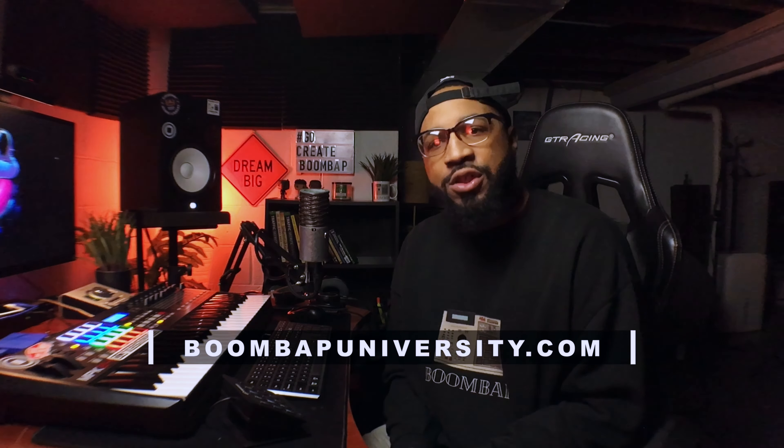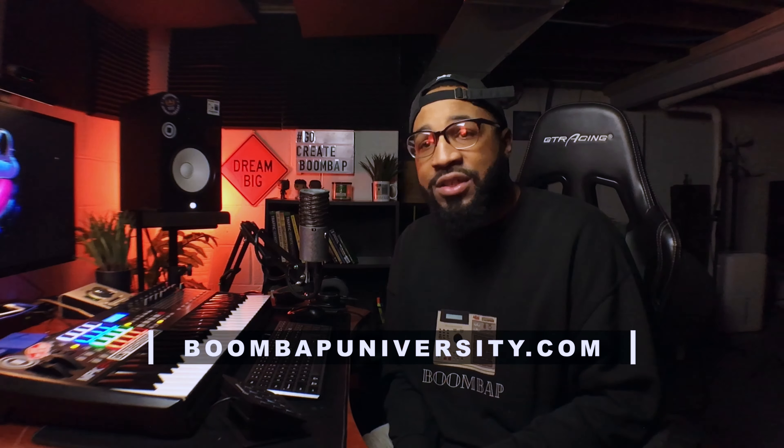If you struggle at all with making better beats, or if you struggle with mixing your beats — let's say you've got great beats but you just struggle with making it sound good — head over to BoomBapUniversity.com. I have a few courses over there that will help you with your beat making process as well as your mixing process. You've got to have better beats in order to sell more beats, get more placements. I've got the Cooking at Boom Bap Masterclass, which walks you through the full beat making process. And I also have the Mixing and Mastering Your Beats Like a Pro Masterclass, which shows you the full process of how to mix your beats — plus a bonus on how to mix vocals. Head over to BoomBapUniversity.com, grab those courses. 15 years of proven experience to get you right. Let's get back into the video.